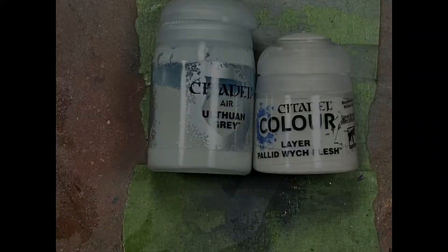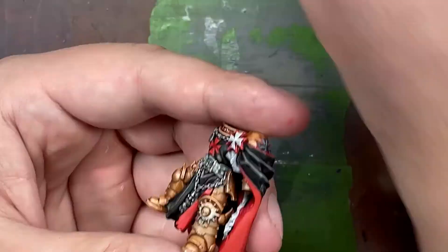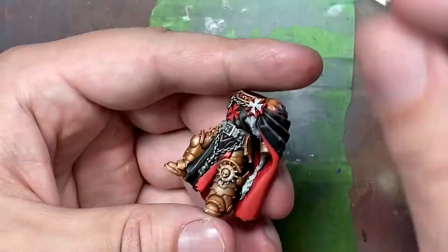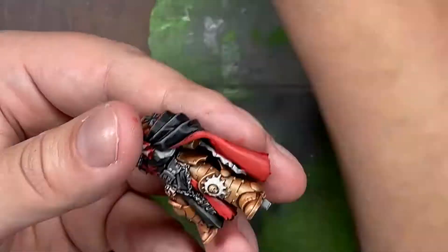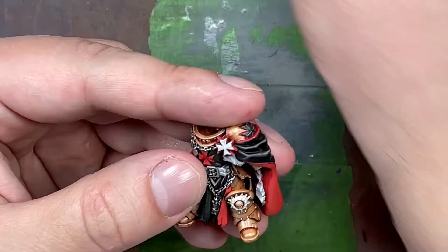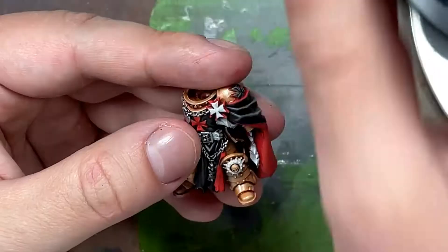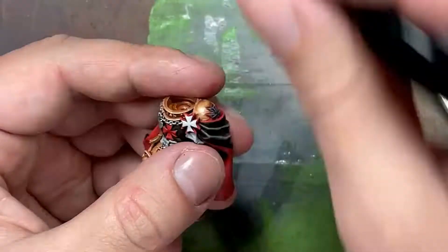With Ulthuan Gray Air and Pallid Witch Flesh we paint his white left knee pad and the white cross on his chest. That cross could have been left alone from the undercoating - it looked fine, very highlighted - but I accidentally touched it with some red paint earlier and had to redo it. Ulthuan Gray is the base color and then we do simple edge highlights with Pallid Witch Flesh - easy, simple, done.